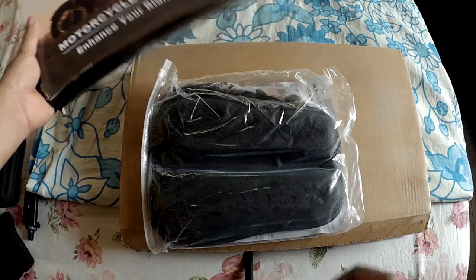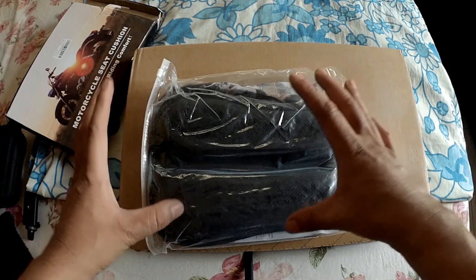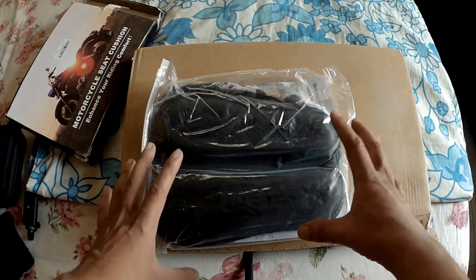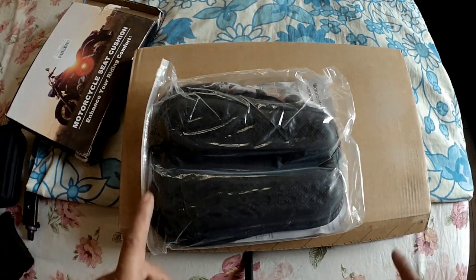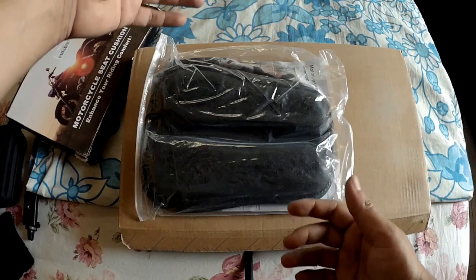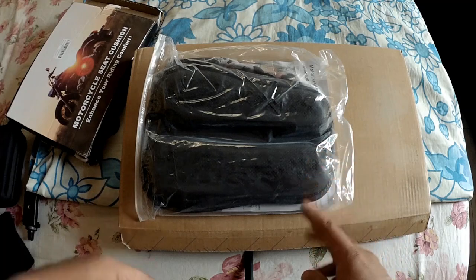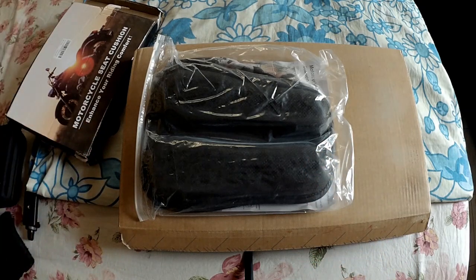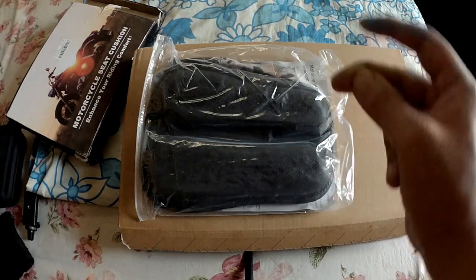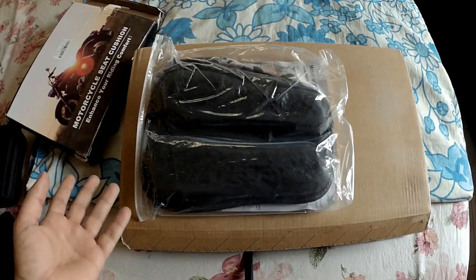This is that seat and you can see it — compared to the previous one, the size of it is small. If you remember, I showed you a picture of the previous seat; it was a bit longer and also wider than the Pulsar N250 seat. I used it on a ride, which was to Kailasa Kona Falls.